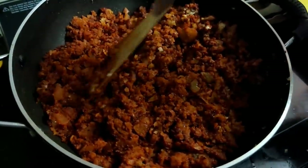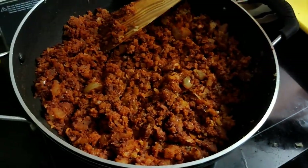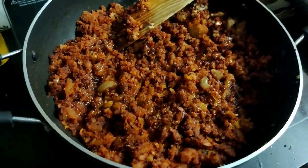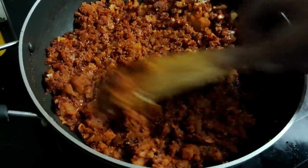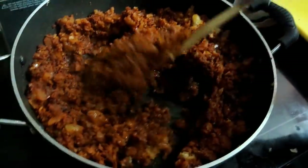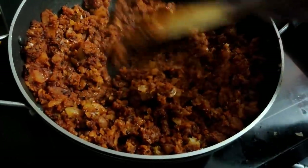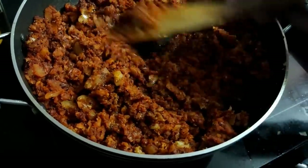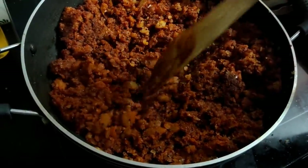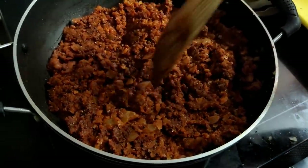Now you have to add half of the dough and add half of the dough. If you have a full plate of the dough, you will be able to cook it. You'll be able to cook it with a full plate. You can cook it in one piece.